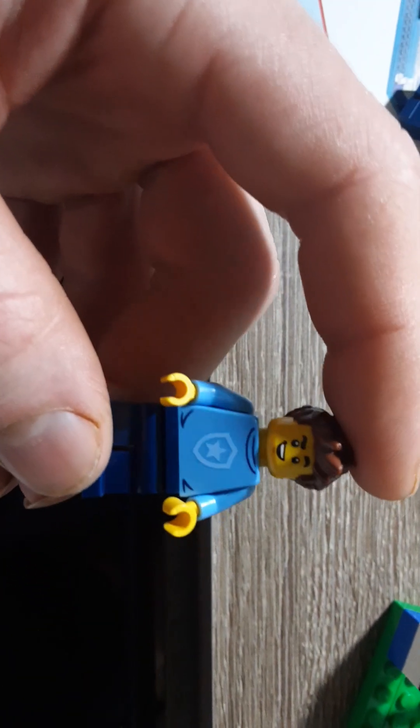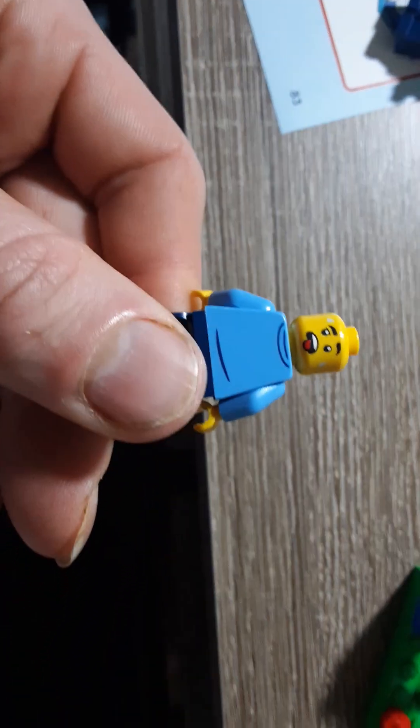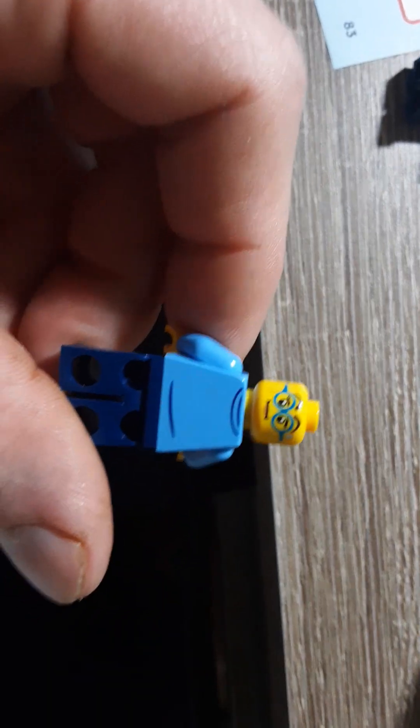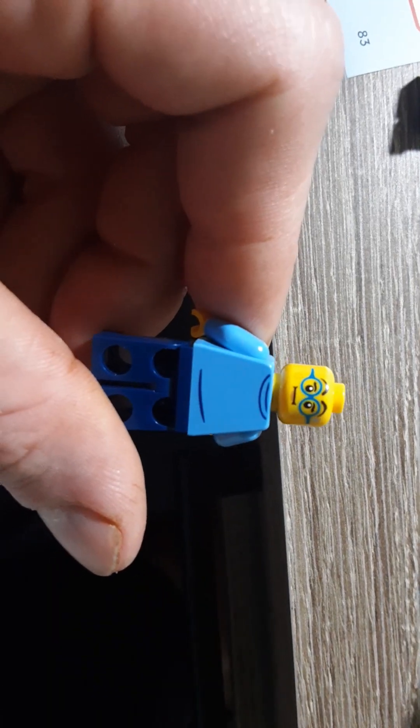There's this guy. There's the alternate face. There's her alternate.